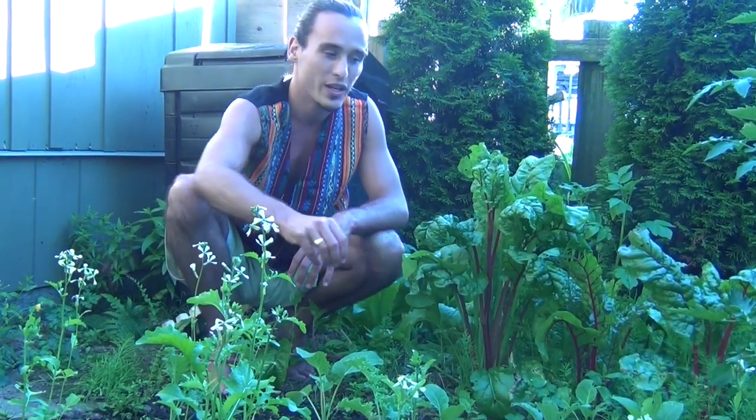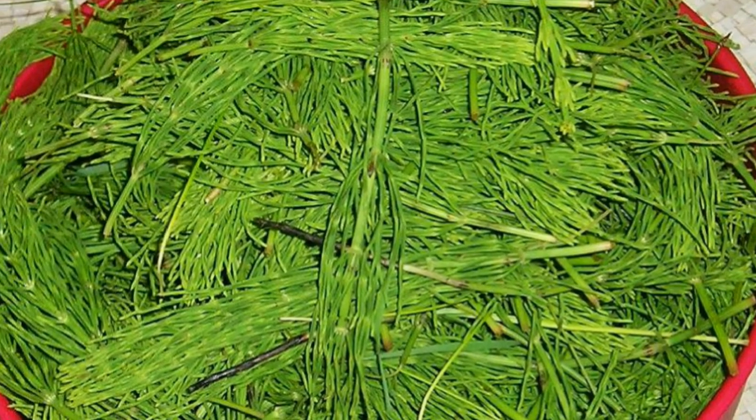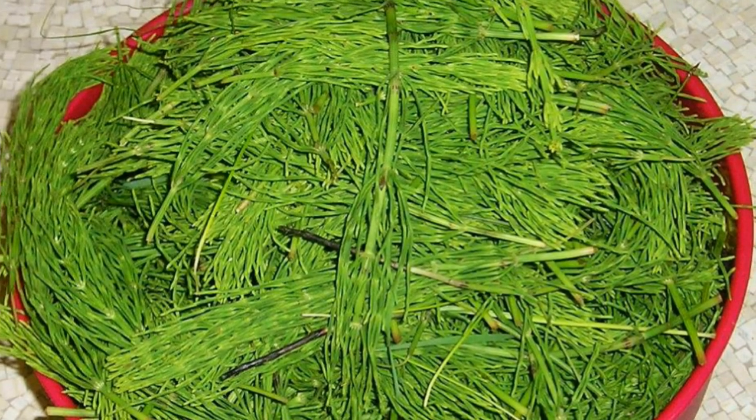It grows in a wide variety of places, including marshes all the way to gravel subsoil at the side of a railroad track. Horsetail is perfect because it's able to provide the benefit of accumulating nutrients for your garden, so you don't necessarily have to weed it out all the time. And it's a medicinal herb that can be used for a wide variety of purposes.